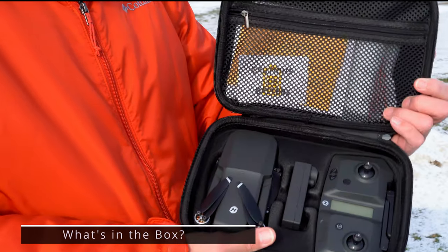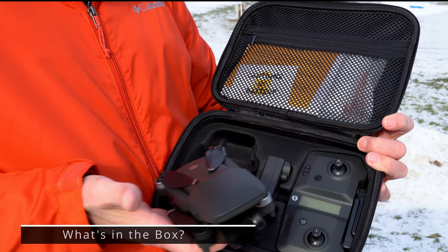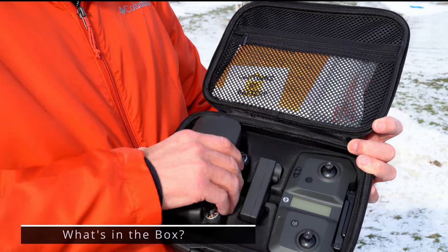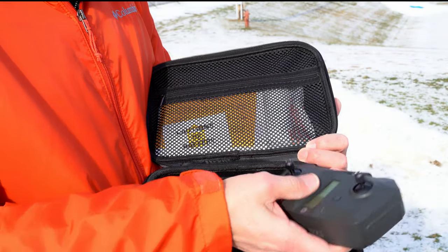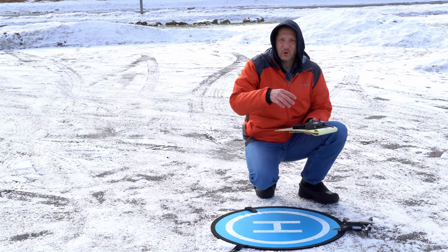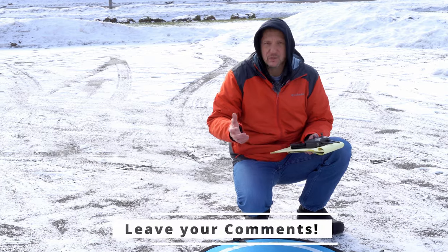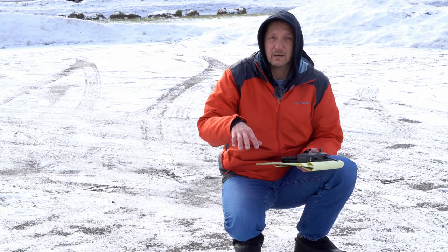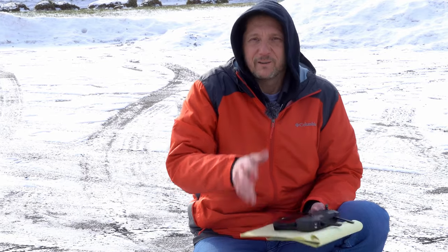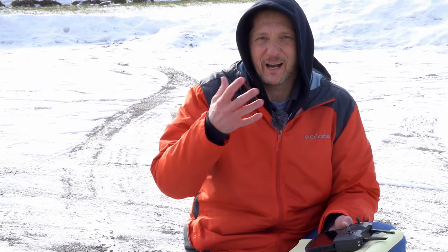It does come in a really nice hard case — that's always a bonus. In the case it comes with two batteries, two full sets of props, extra screws for attaching them, the remote, and the drone body itself. Overall as a package, this is a really nice all-in-one kit. If there's something you guys want to see — specific functions or a more detailed setup tutorial — let me know in the comments. And don't forget to hit the like button if you found anything of value here.